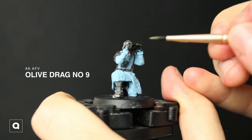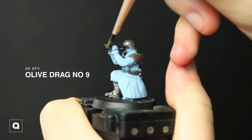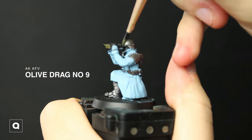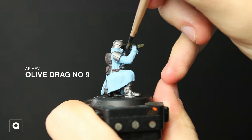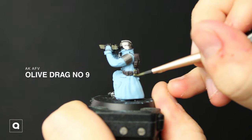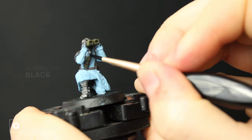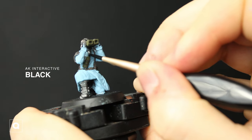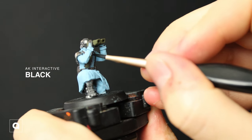Now for all this equipment we're gonna paint these with some Olive Drab Number 9 from AK. We're gonna take some black paint and quickly paint in the gas mask hose, and then I'm gonna use some Karak Stone to paint the gloves and the mask.